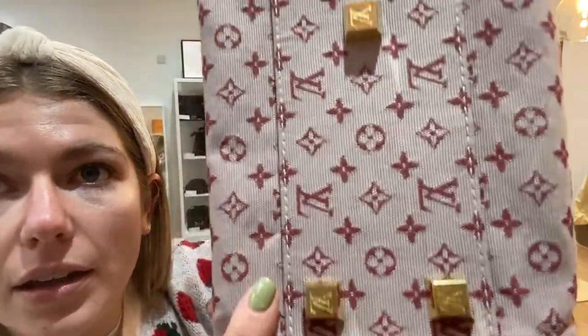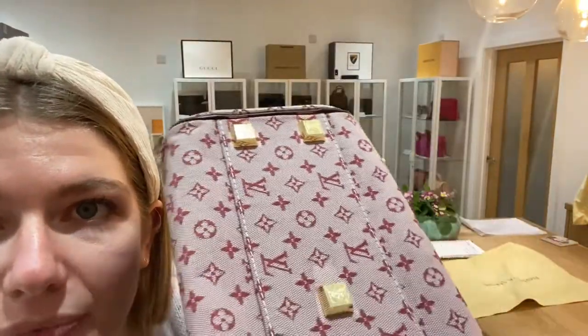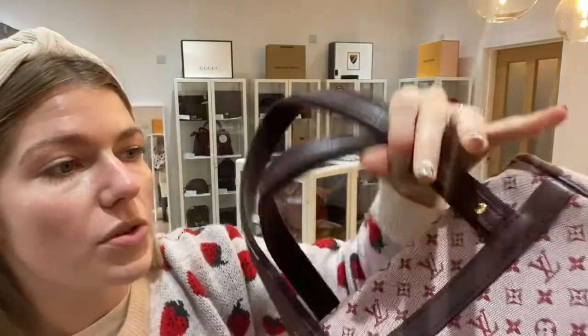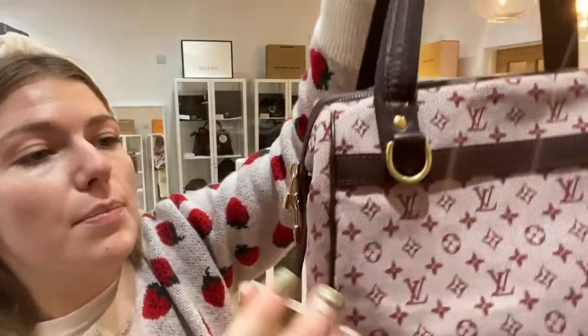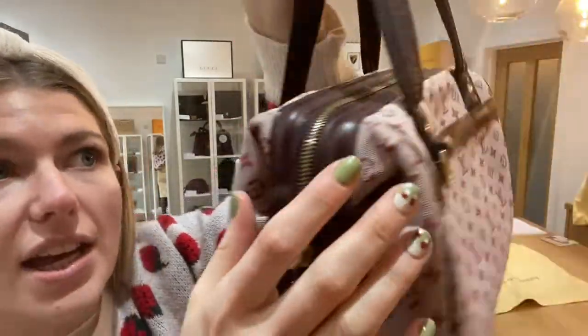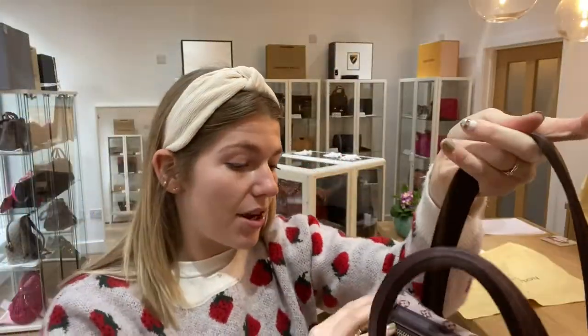The overall look of the bag — you can tell it has been used and it's an older piece, but for its age it's in really nice condition. The hardware we've also called good condition. The LV studs on the bottom look fantastic — there's a little bit of scratching but they're still nice and silver. You've also got these D-rings so you can always add a strap, and the zips have some minor scratching but nothing major.